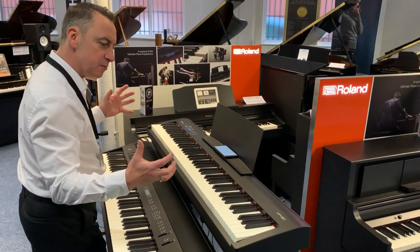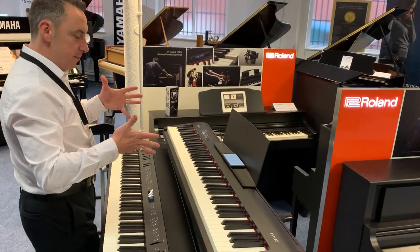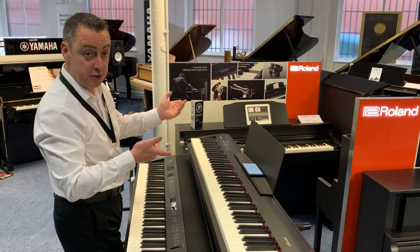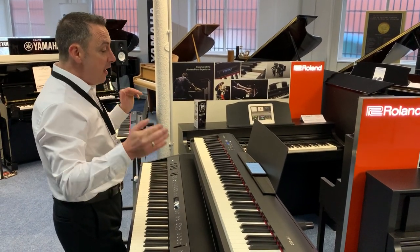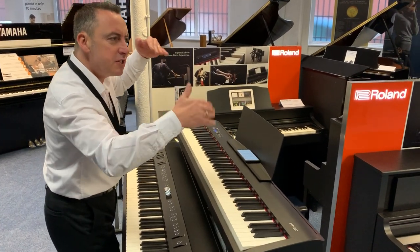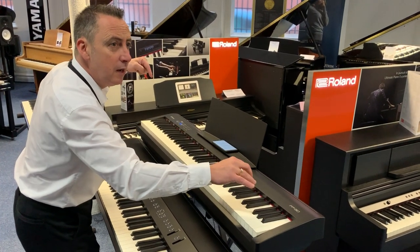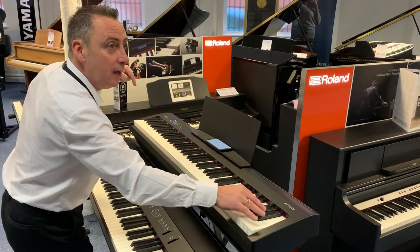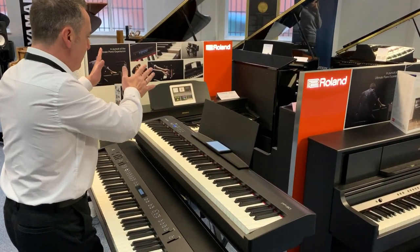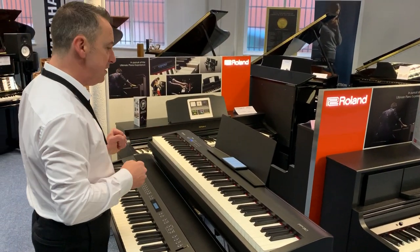Great brilliant resonance as well. They use modeling technology to record different piano sounds — you get 35 sounds on this. They also record the string resonance, so if you listen you can hear other strings inside the acoustic piano vibrating when you press different notes. The sound actually goes from left to right around you, and it's brilliant for the size of the thing.